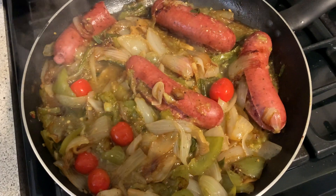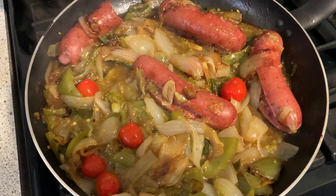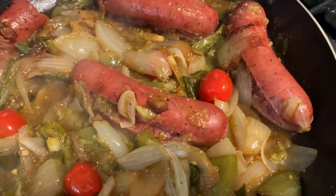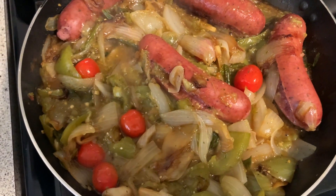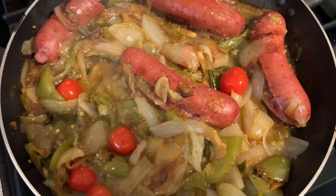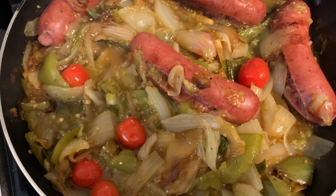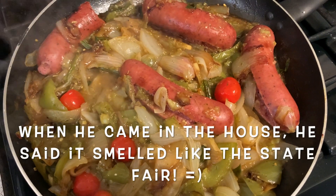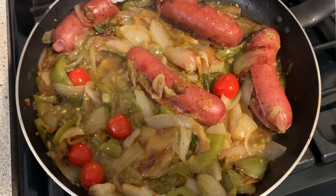That shouldn't take long. Here we are just about finished. The sausages grew in size and even split open a little bit. Threw in just a few cherry tomatoes, and then James put a little spin on it — he wanted some salsa verde added in there. His meal, he can have it however he wants it — that's going to probably give it a good little kick as well. That's what James is having for dinner tonight.